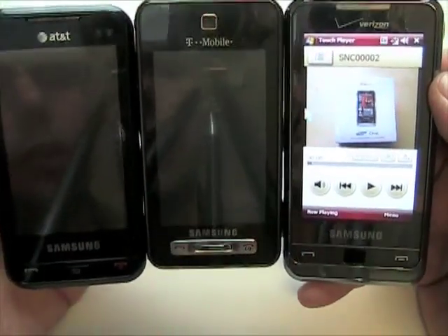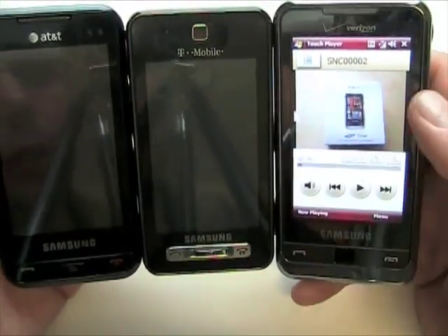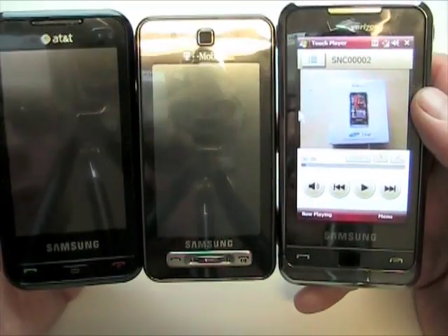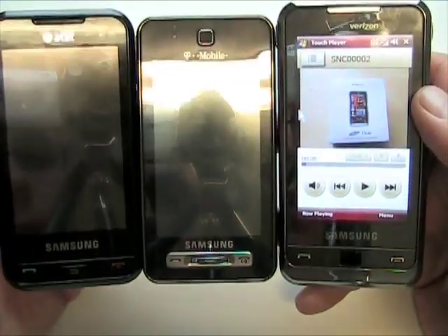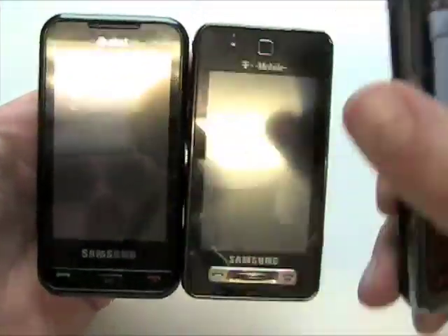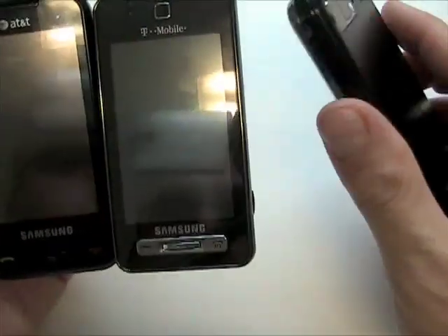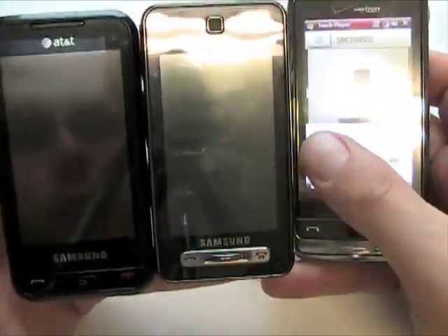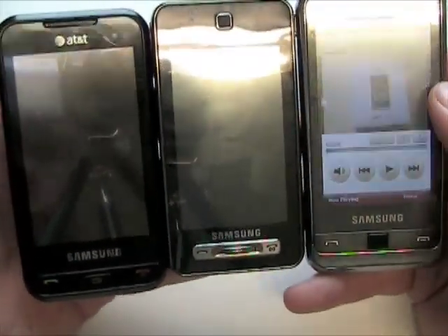All three phones have nice, pretty big screens. The T-Mobile is a little bit smaller than the others, but still pretty nice. Stereo Bluetooth support is across the board, although the Behold and Omnia have proprietary Samsung headphone jacks, while the Eternity has a 3.5mm jack, which is nice. In terms of weight and size, the T-Mobile is the smallest and lightest, and the Omnia and Eternity are about the same.